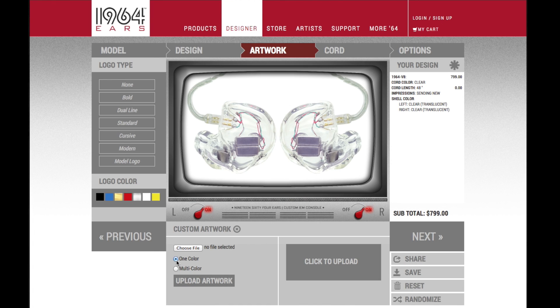If your artwork only has one color, please choose the One Color option, and then choose your file. If your artwork has two or more colors, please choose the Multicolor option.